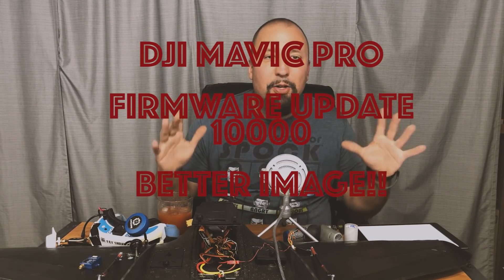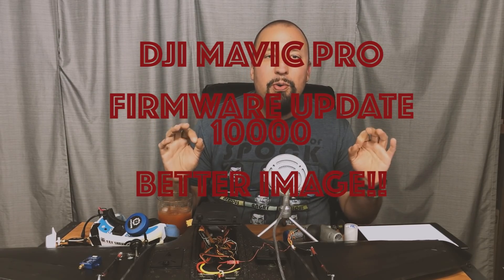How do you make a nearly perfect drone even better? You update the firmware. Coming up next on the channel.